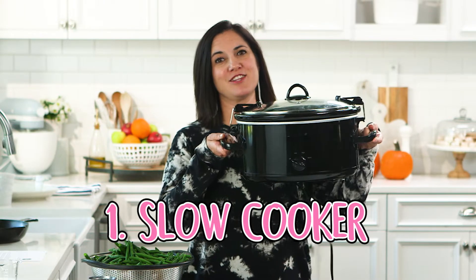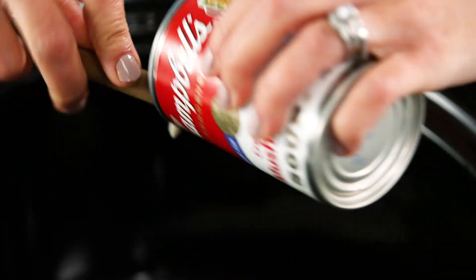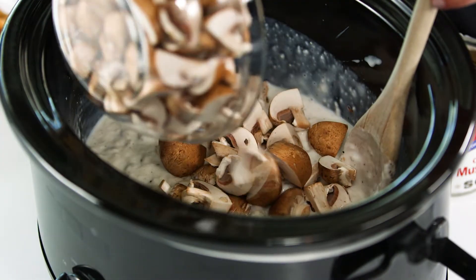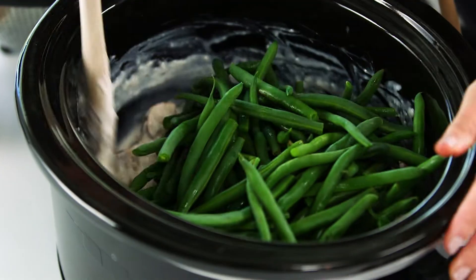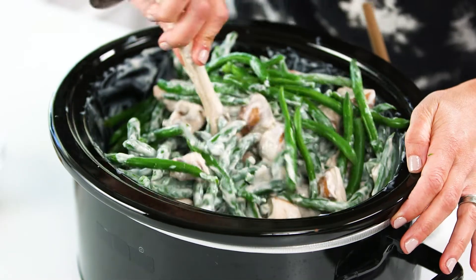The first way is in the slow cooker. The only caveat is that you're not going to get that crispy golden topping that you would get in the oven, so we'll have to make that separately. We just add in our cream of mushroom soup, some milk, salt, and pepper, give that a stir, and add in our mushrooms — no one really knows you used the canned stuff. This is three pounds of green beans; get those mixed in, making sure everything gets nicely coated.